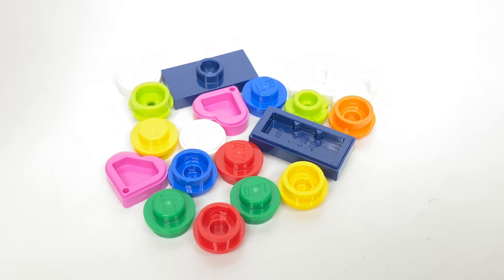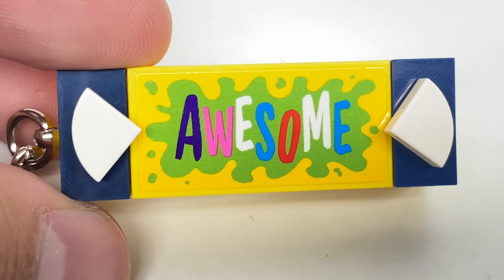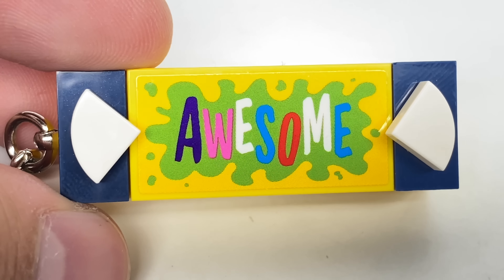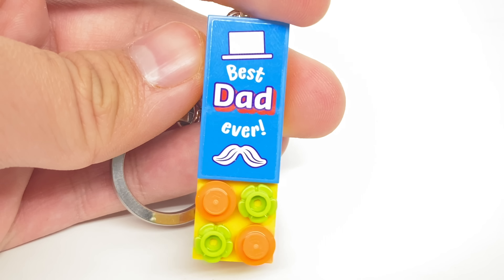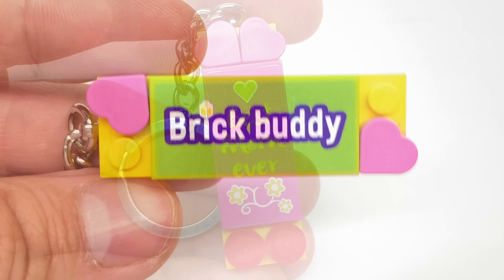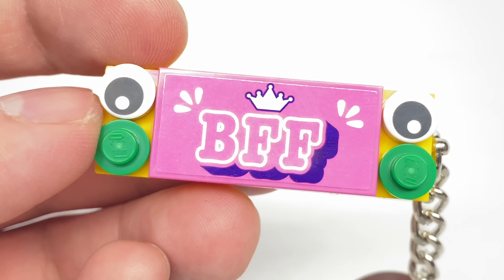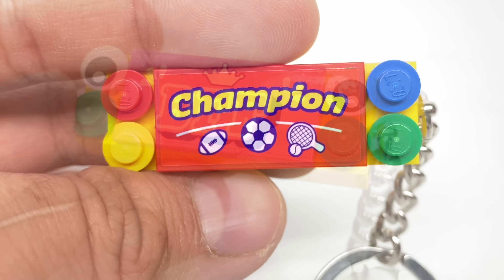Let's put the rest of these pieces and those tiles to the test to make a cool keychain. We got an awesome keychain — my custom design using 1x2 jumpers, the pizza slice piece, and that 2x4 Best Dad Ever one. Here's the Brick Buddy design, Best Mom Ever, BFF, and Champion.